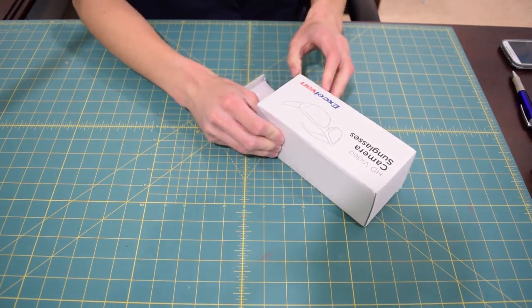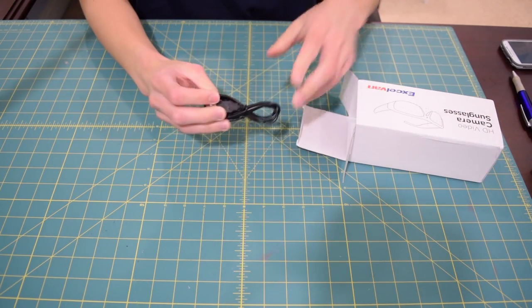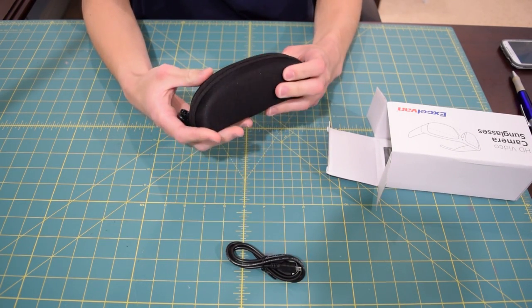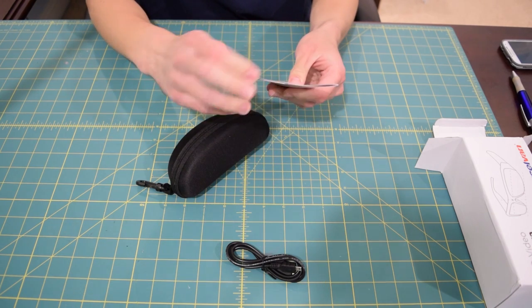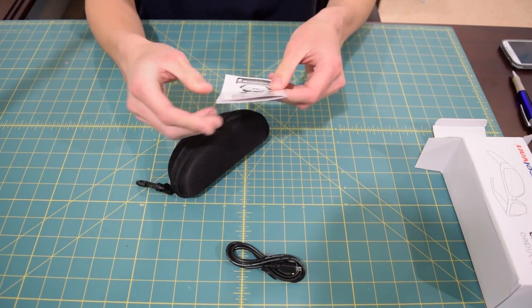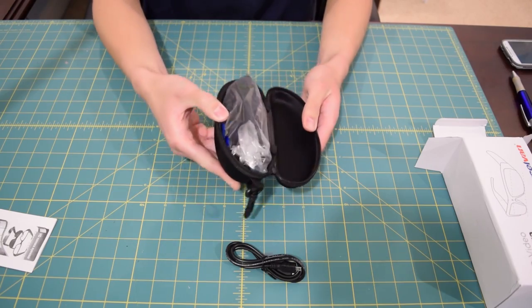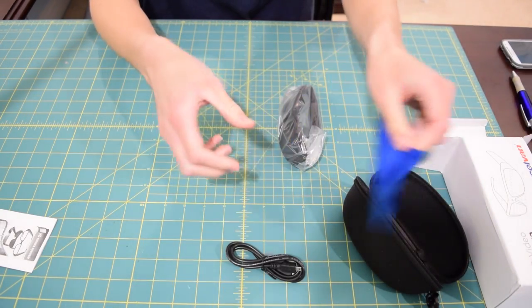Let's see if this thing arrived in one piece. There's a nice little carrying case in there, and there's a USB cable — USB to what looks like micro USB. The glasses themselves come in a nice little case. I didn't realize that when I bought it. Then there's directions right here — we're probably going to need these because the way you set these up is kind of complicated. There's like a sequence of the same button you have to push over and over again. There's also a little cleaning cloth.